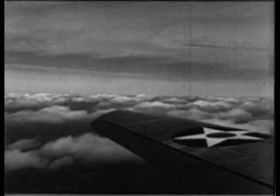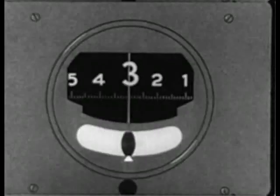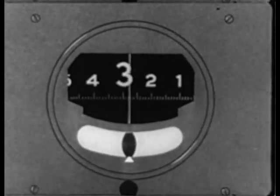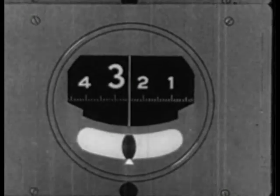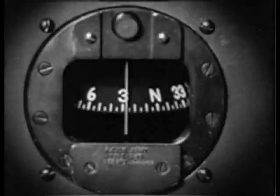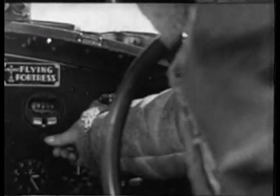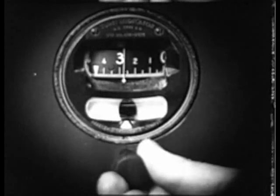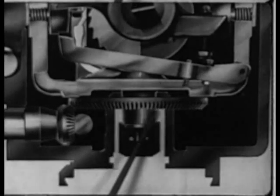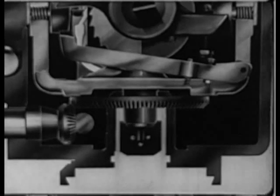The gyro will maintain any direction within its set. External forces and friction within the instrument will cause some deviations amounting to about 3 degrees in every 15 minutes. This slight deviation must be checked at periodic intervals against the compass heading and corrected by means of manual control through manipulation of the caging knob.